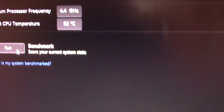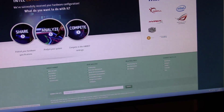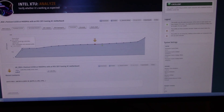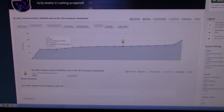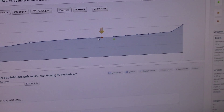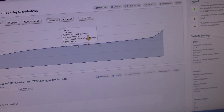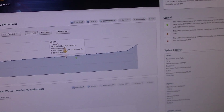We're running at 4.4 — highest temperature was 62 that time. So we've got 315 marks. We can compare it online: my first UK run was 236 marks at stock speed, that was at 3.2. So 315 — 309 was at 4.3, and 315 at 4.4.